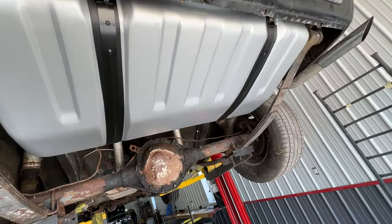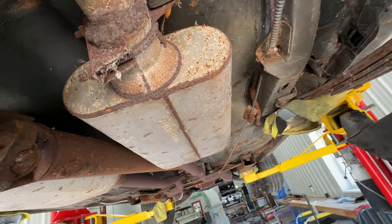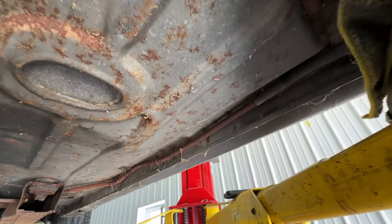When we go under the car, the original 12-bolt rear axle assembly is still in place. It's got a pair of slapper-style traction bars and a nice pair of vintage rusty Flowmaster mufflers underneath — but overall it's in really good shape.